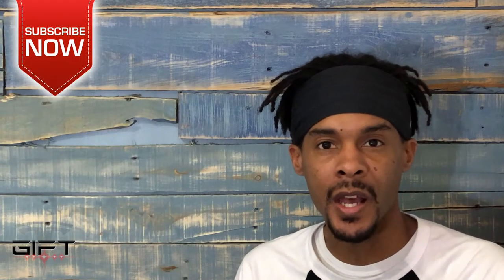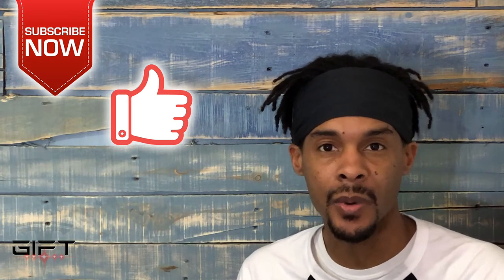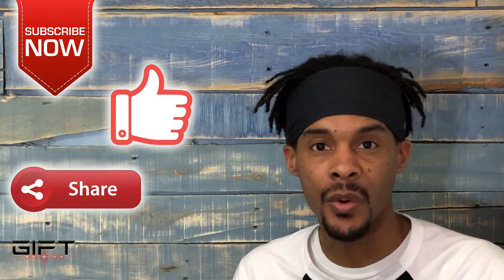Thanks for watching. I do Tesla related videos as often as I can, so hit the subscribe button to make sure you get notifications when I post a new video, and give me some thumbs up and share this video with your friends.